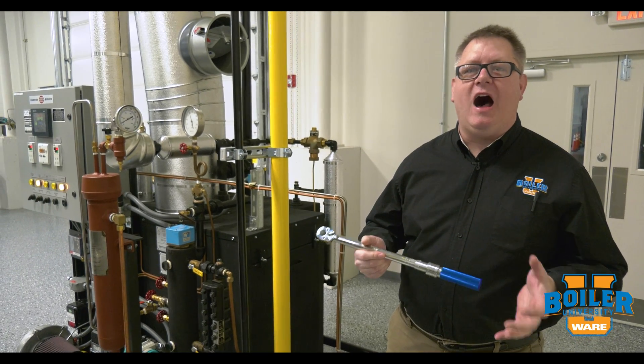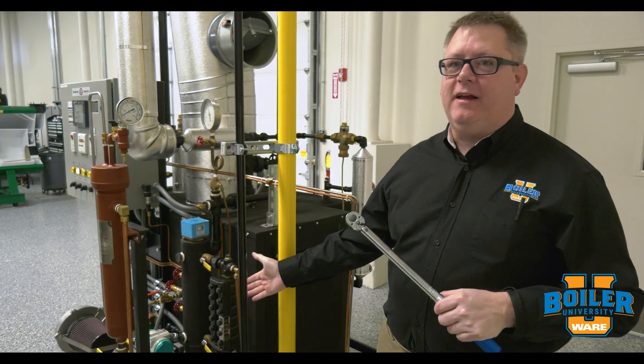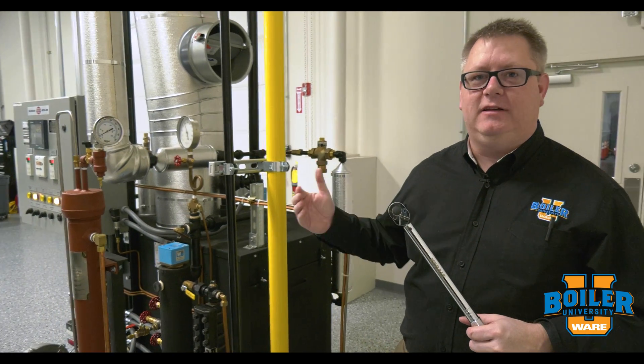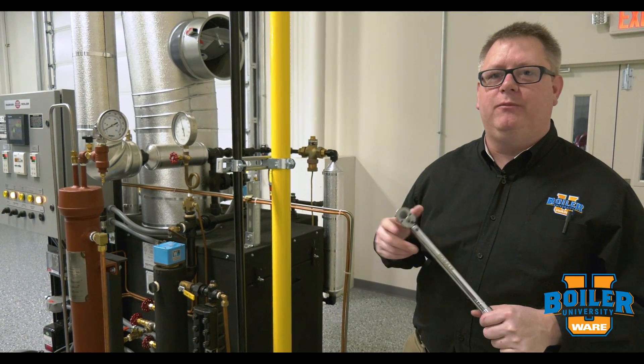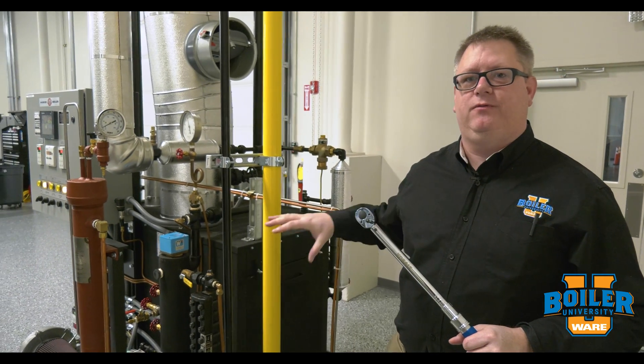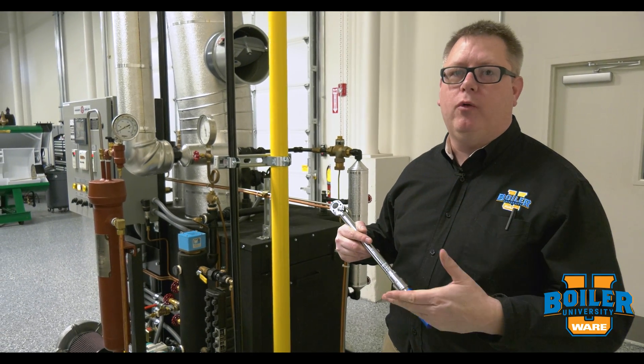Today's boiler tip: we're going to talk about hot torquing a sight glass. Sometimes you'll upgrade your sight glass to a heavy-duty model because you're tired of having leaks, cracks, and problems with a cheaper sight glass assembly. An important step for success with an armored sight glass is to hot torque the bolts.